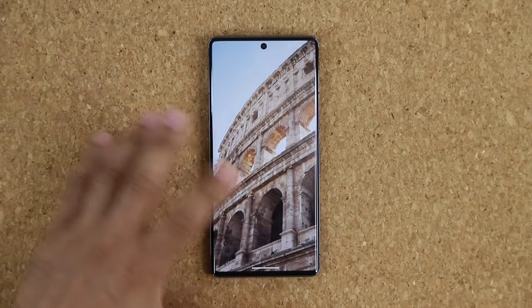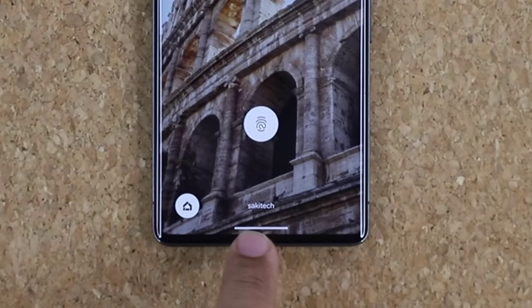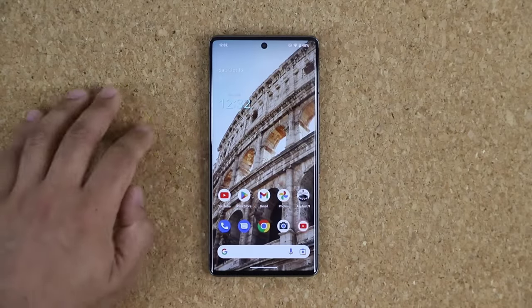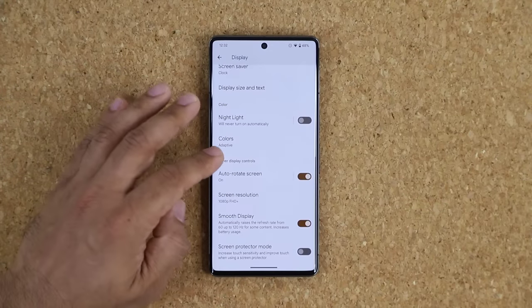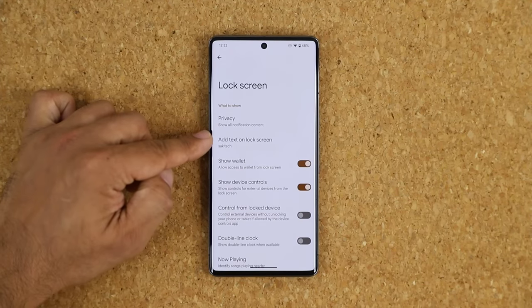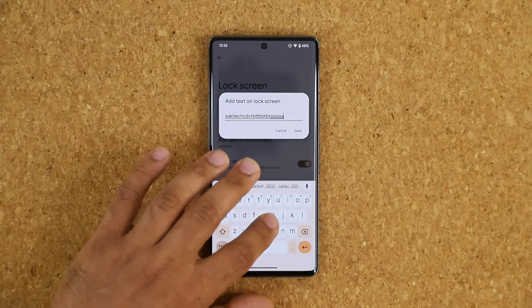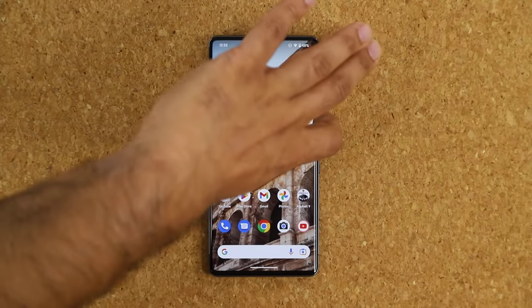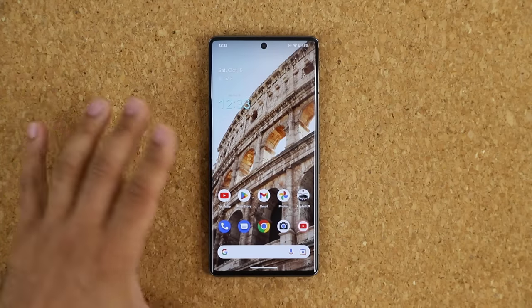You can also add custom text to your lock screen to personalize the phone. Go to Settings, Display, then Lock Screen, and at the top tap Add Text on Lock Screen. You can enter anything — even a long quote — and it will display at the bottom of your lock screen.